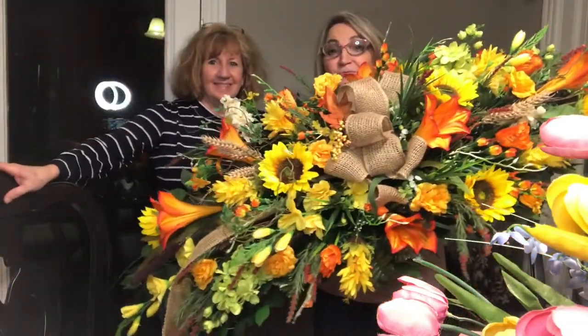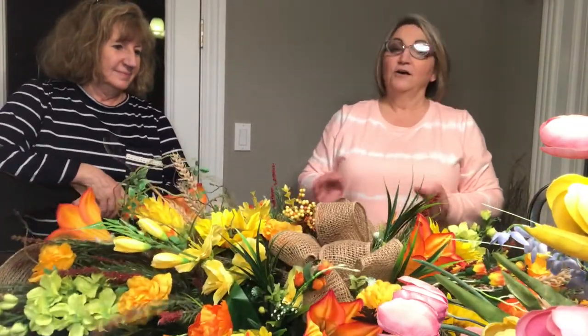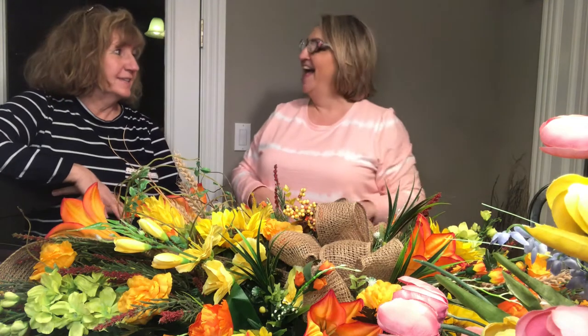So I guess you're wondering why I'm hiding behind this humongous flower spray, and I will tell you why. A friend of mine, Miss Diane, lost her father back in the fall. She messaged me and asked me if I would take one of their silk arrangements, one of their silk sprays, and make her mother a wreath from it with the flowers from her father's funeral. Of course I said I would. Unfortunately I've been super busy and here it is spring, and I'm just not getting around to it. But Diane, it's happening tonight. It's going down.